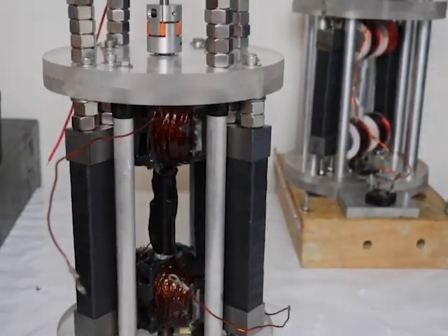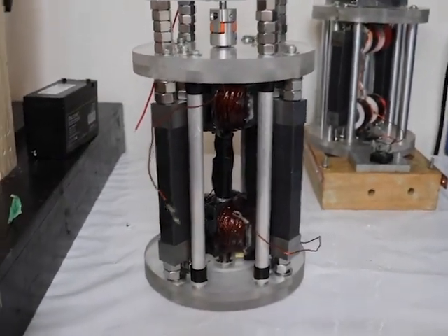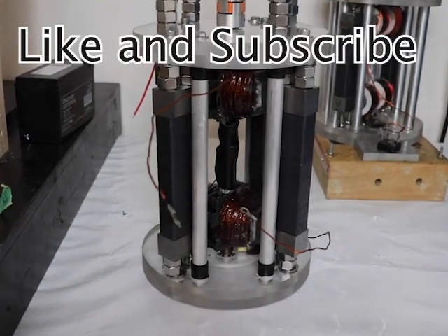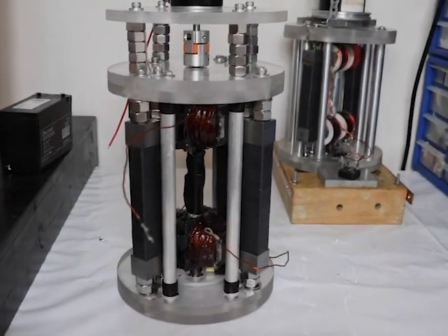So this is what it looks like when it's done. I'm going to show you the waveform output in the next video, and it running, and we'll do some calculations with the power in and power out, and take it from there. Thanks for watching — like and subscribe.